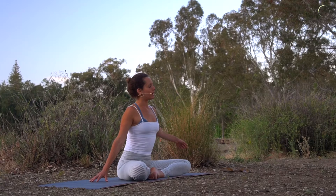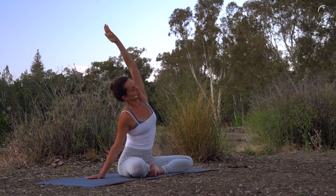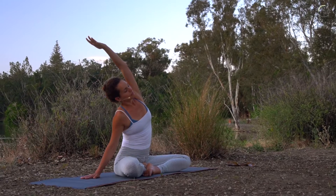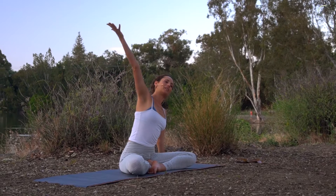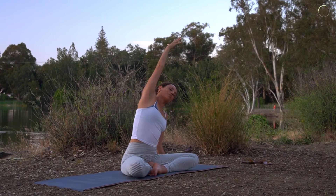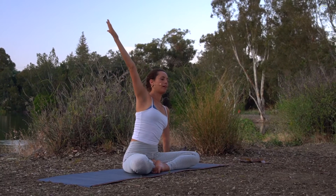We're going to bring the right fingertips down, left arm out to the side, and take a nice long side body stretch. Just taking a few breaths — nice deep breaths into the side body. Getting a little longer with one more inhale, and slowly coming back through center. We'll bring the left fingertips down, inhale, other side. Sending your breath to the side ribs. One more nice long breath in, all the way out, and coming back through center.